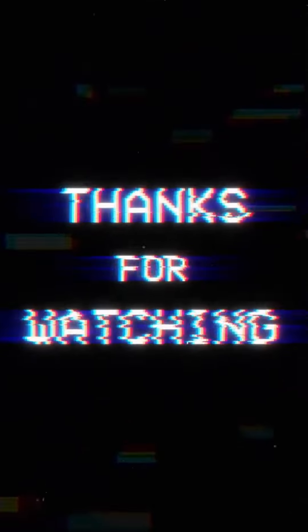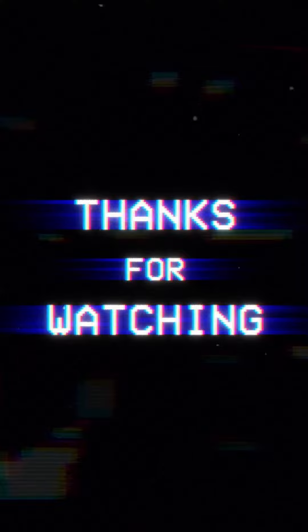Allah peace, bye bye, take care. Thanks for watching — we will share more recipes, inshallah. Bye bye!